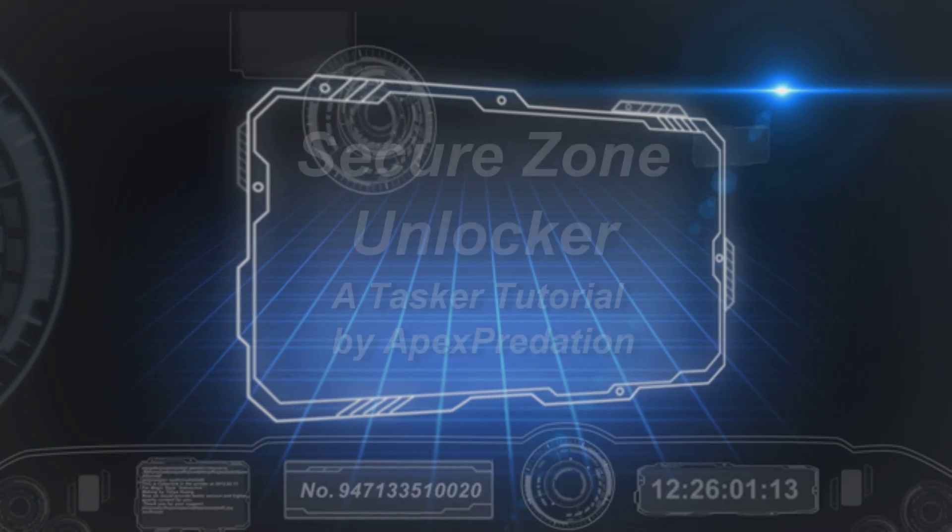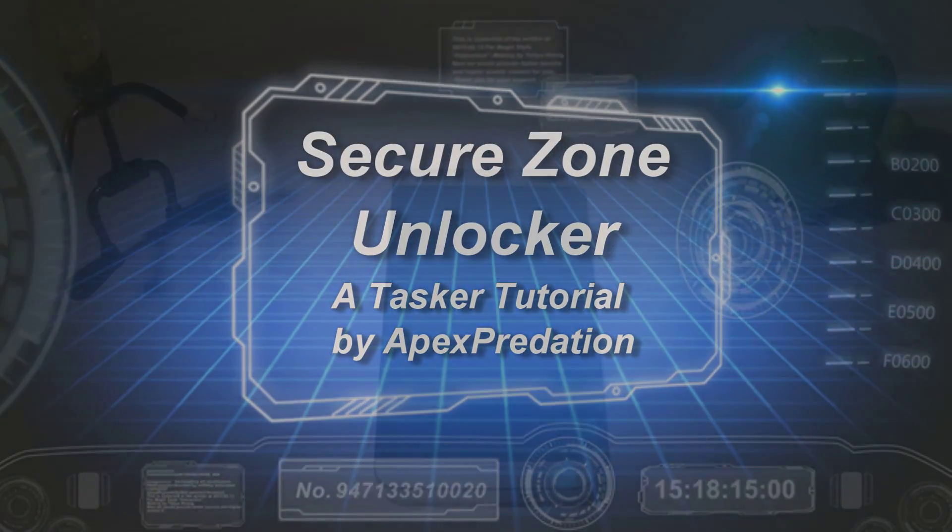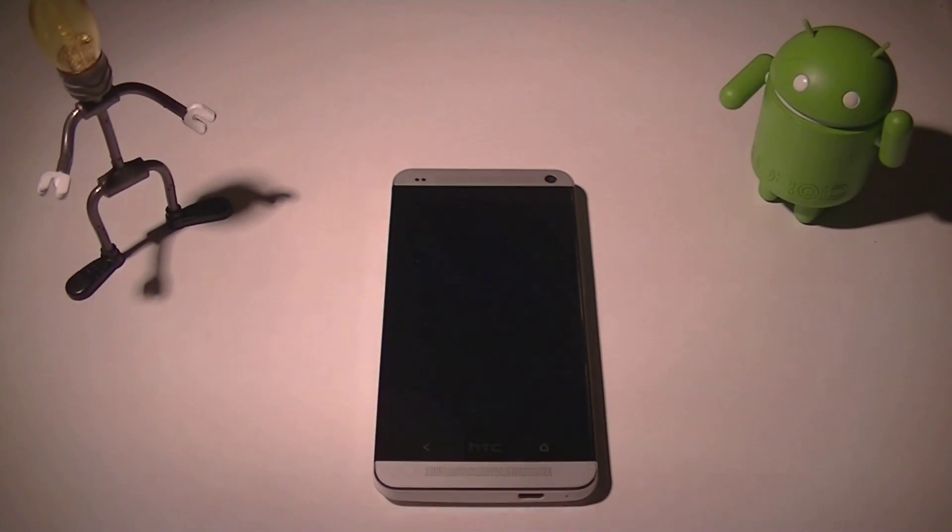Hey guys, welcome back. I'm doing another Tasker tutorial for you today. I've received a few requests to make some more tutorials. It's been a little while, but my first one — the voice control camera Tasker tutorial — seems to be a really big success. I'll put a link at the end of the video so you can check that out. It's a lot longer than this will be, but also a lot more in-depth, showing a wide range of what you can do with Tasker and some extra plugins.